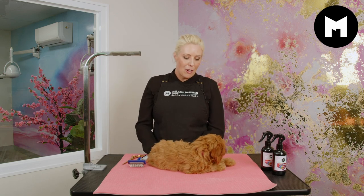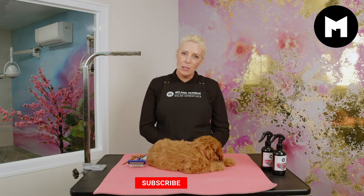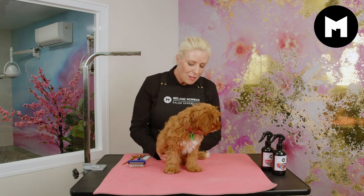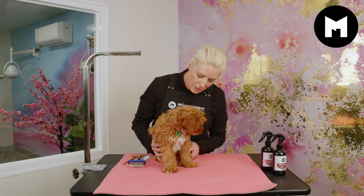She's already had her puppy orientation, so she's pretty familiar with the grooming table, but she's not familiar with the scissors — this is the first time I've done this. Baby Frankie already knows how to sit, which will make life easier for both of us.